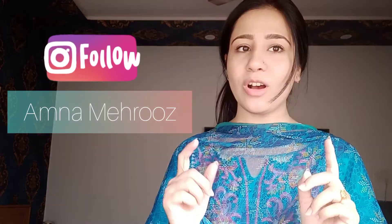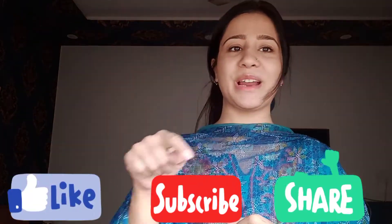Hello, Assalamu Alaikum! Today is Monday and we are going to make hot and sour soup. I am making hot and sour soup and I will share it with you. Don't forget to like this video and subscribe to my channel.